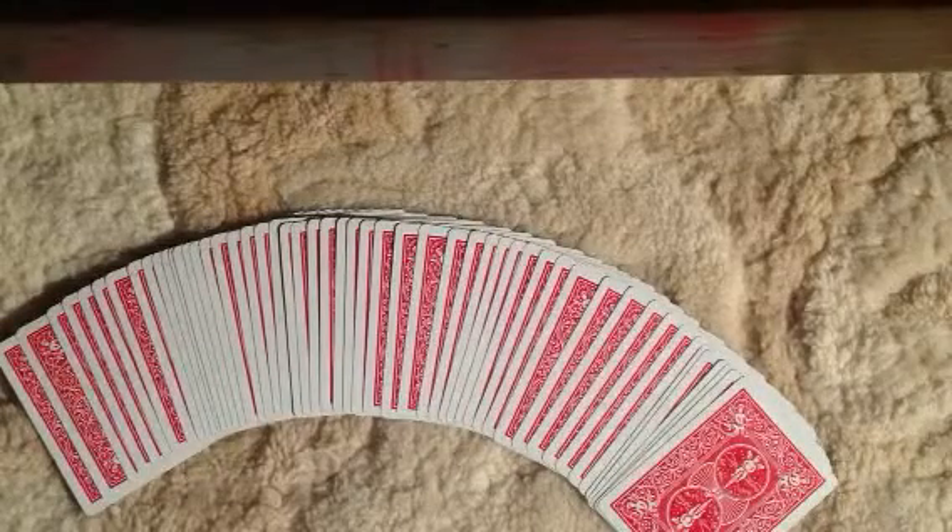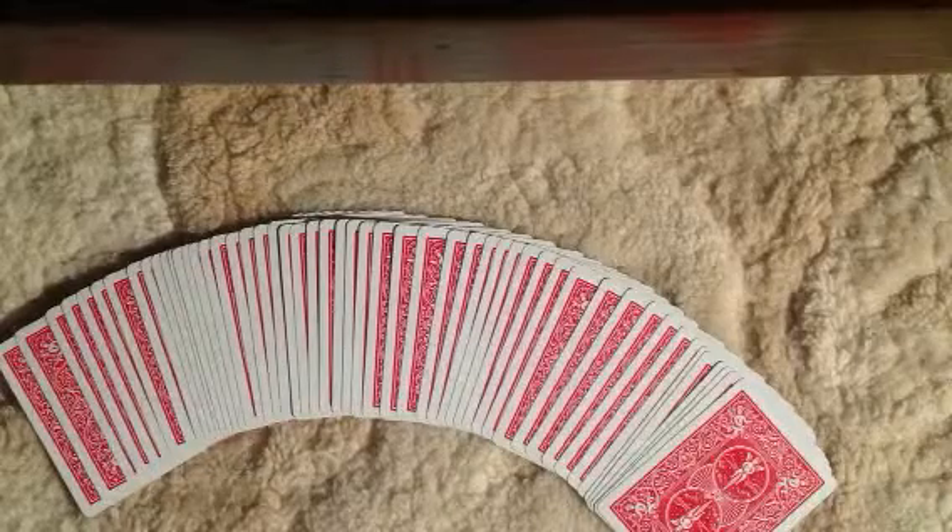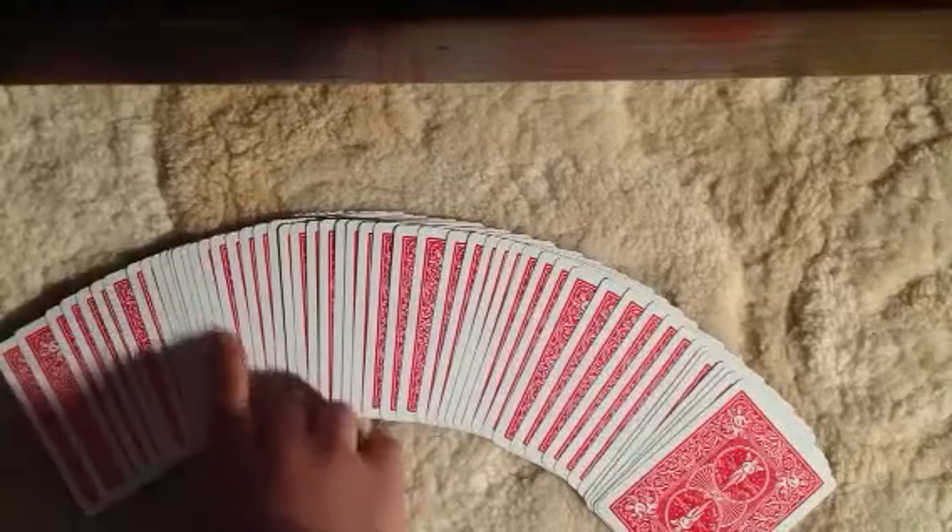Hey YouTube, I'm just going to show you a card trick that I made. So here we go. You pick a card, say this one.